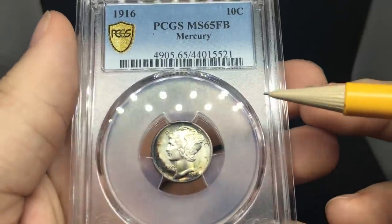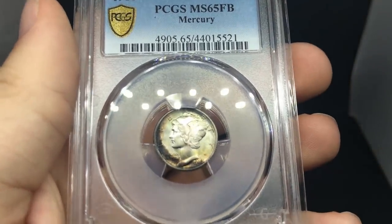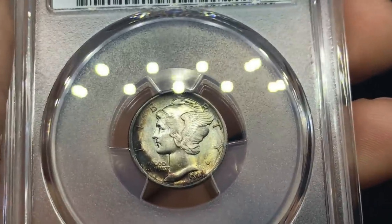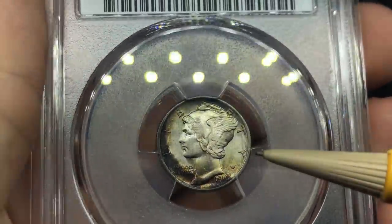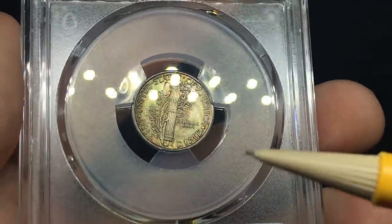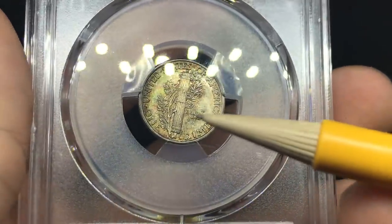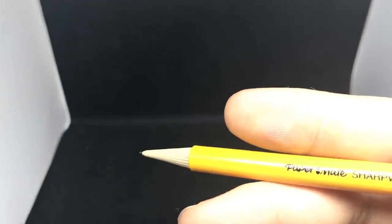Up first in the last box is a nice 1916 Mercury dime. It has a little bit of dark toning, but the surfaces are very clean and the strike is pretty strong. I just think it's a beautiful coin — nothing to complain about for sure. It has an interesting green hue on the reverse. I'm very happy with this one and I hope Tyler likes it as well — maybe I'll pick that one up from him.